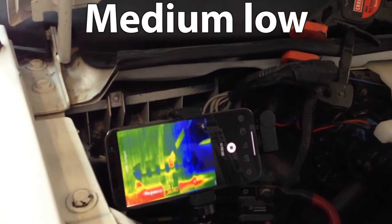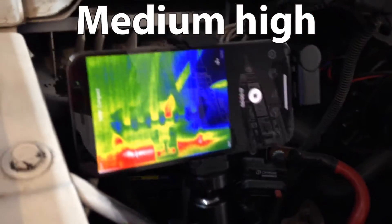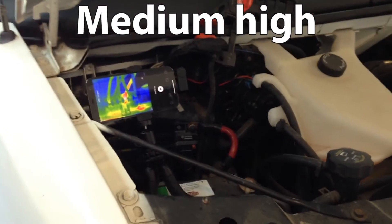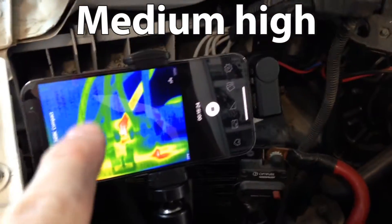I'll let this one run for 15 minutes too — why not. That's 15 minutes on medium-high. Now we're going to switch to high speed, which bypasses the entire resistor and only uses the relay to the right.